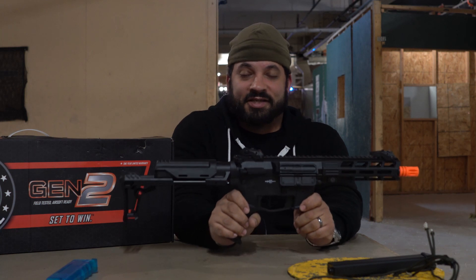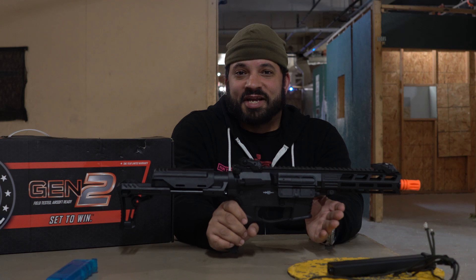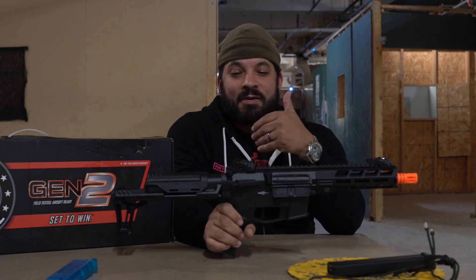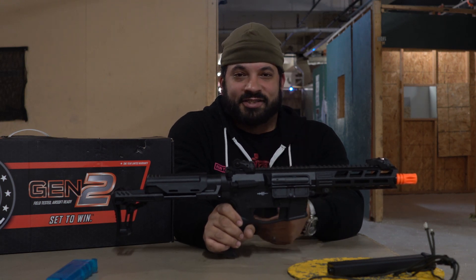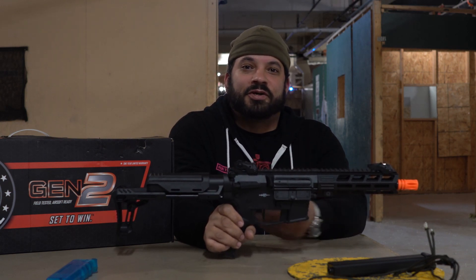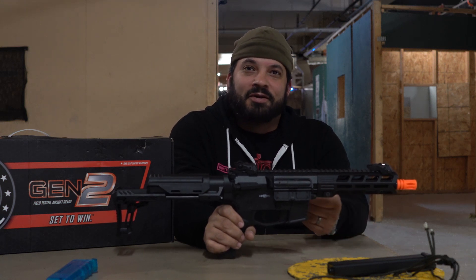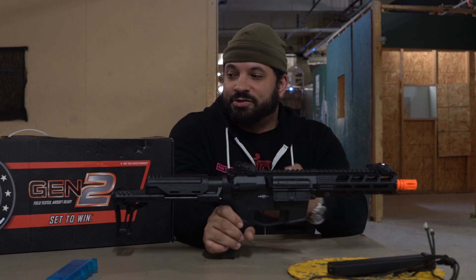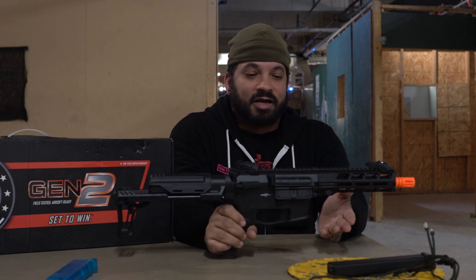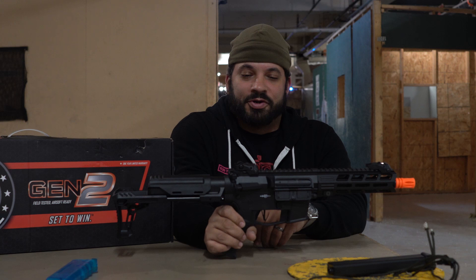For range, this is built primarily for CQB. From 25 out to 100 feet, it was hitting low to the point of aim, but that's just a matter of putting sights on it, a tracer unit, adjusting your hop-up — you can fine-tune the accuracy. Same with the accuracy test: I hit the target, but not exactly where I was aiming. We took this gun straight out of the box, put a battery in it, put BBs in it, and tested it. If you take the time to adjust it, you'll probably get fairly good performance.